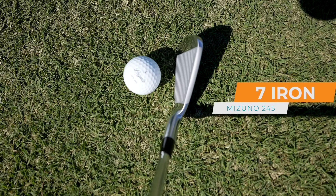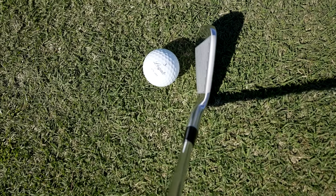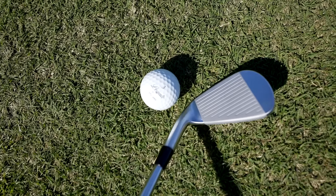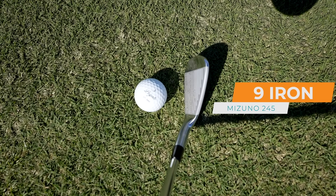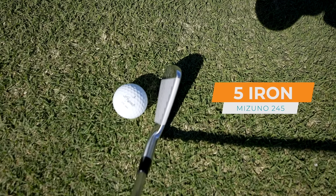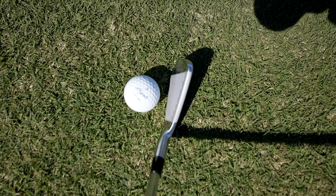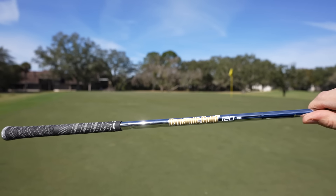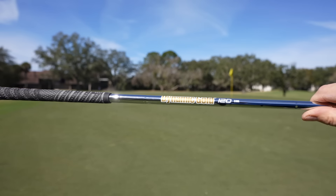Here's the 7-iron at address. The top line is really nice — it's definitely thicker than the 243s and 241s, but in terms of a player's distance iron with a hollow body cavity, pretty dang good. Long width from heel to toe, pretty deep looking as well, so I feel really confident standing over this club. The 9-iron face looks nice and big and inviting. The 5-iron at address is clean — big face, not a ton of top line. It would fool a lot of people into thinking it was a blade. I've got the Dynamic Gold 120-gram stiff shaft in these. Don't be scared of that 120-gram weight — sometimes a heavier club actually helps you get through the ball a little faster.